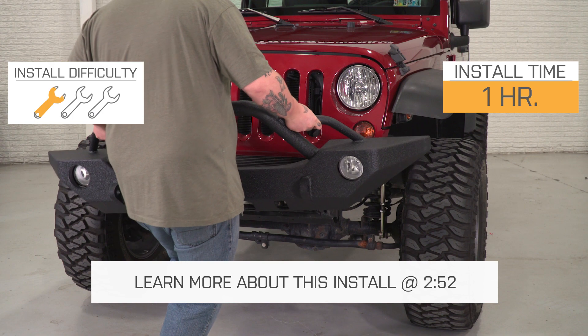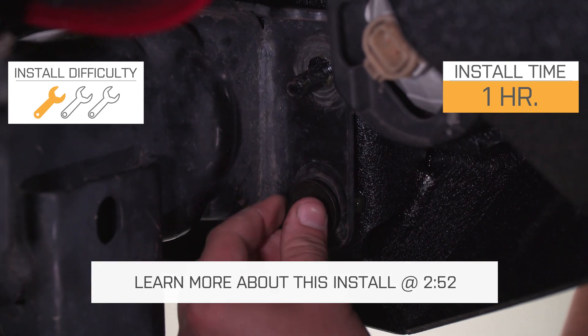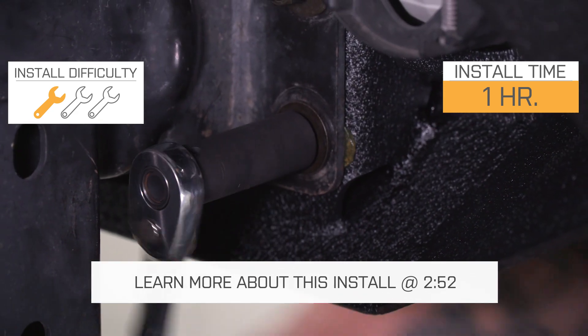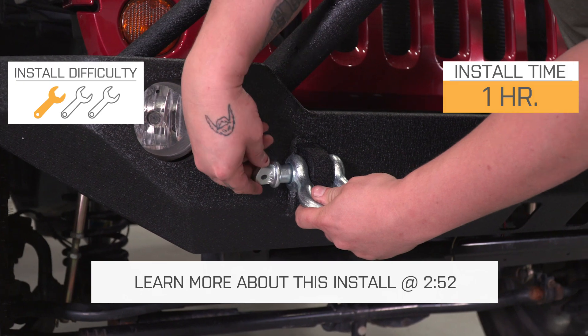This bumper is going to install very easily onto the front of your JK, as with most other aftermarket bumpers. This is going to be a completely bolt-on, one out of three wrench installation that you can get done in right around an hour, and we'll talk more about that installation in just a second.